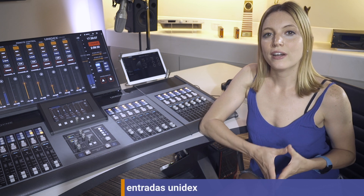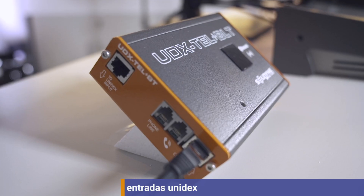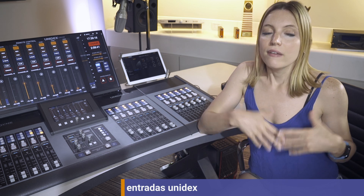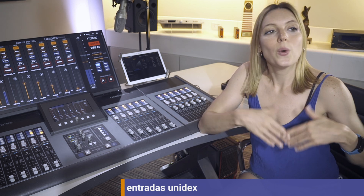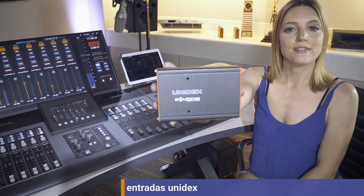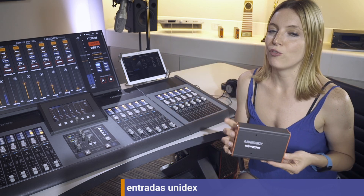Unidex inputs are a unique kind of connection made by Solidine. They let you hook up various signal types with just simple external adapters, so you don't have to deal with IP network gear. For example, if we need more than four microphones, we connect these modules to the Unidex inputs and that's it. We can have up to 20 microphones.